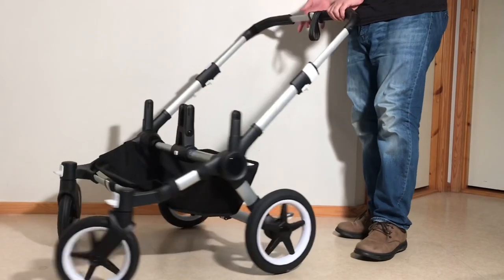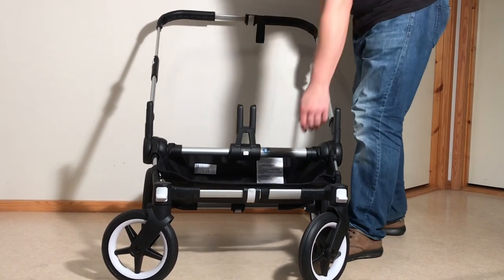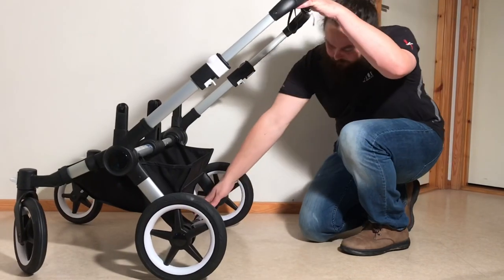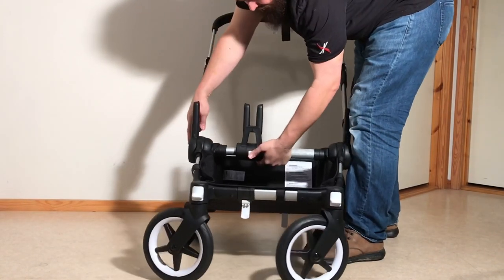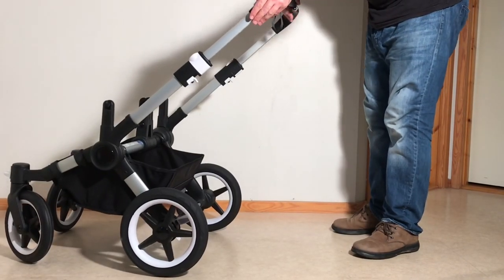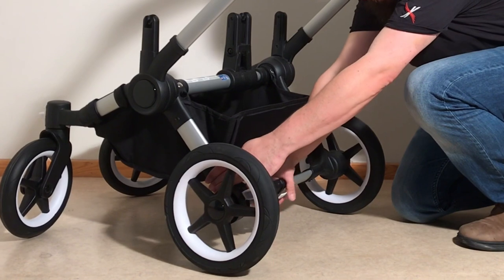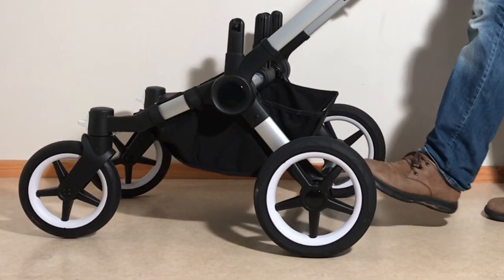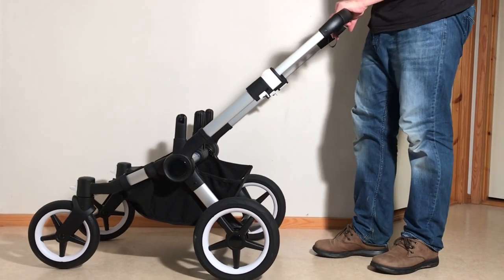To shrink it horizontally again, just reverse the process — open up all of your clips, press that button, and pull in the side. Make sure all of these are tight in. As a side note, when using the Donkey it's quite important that these clips are clipped. I see out on the streets very often people using their Donkeys with especially the back frame clip popped open, just wheeling it around anyway. That can put pressure on some of the connection points of the stroller, so it's not a good idea.